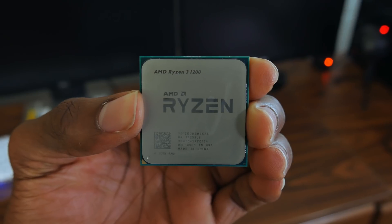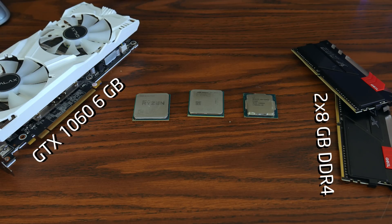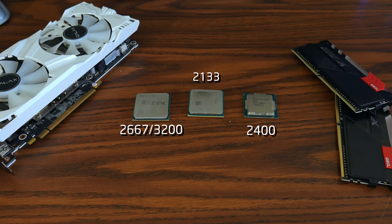You can technically group all of these CPUs together as budget processors, and that's why I'm comparing them — also because it was requested a lot by you guys. The test benches for all of them are almost identical, but there are a few differences. All test benches include a GTX 1060 6GB and 16GB of DDR4 memory in dual channel. I have the Athlon X4950 at stock and overclocked, the Ryzen 3 at stock and overclocked, and the G4600 just at stock since it is not unlocked. The Athlon runs RAM at 2133, the Ryzen 3 uses 2666 at stock and 3200 MHz when overclocked, and the G4600 uses 2400 MHz.